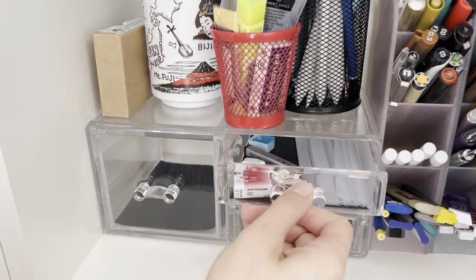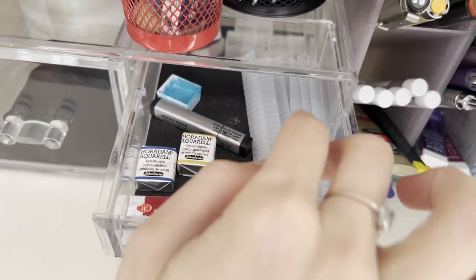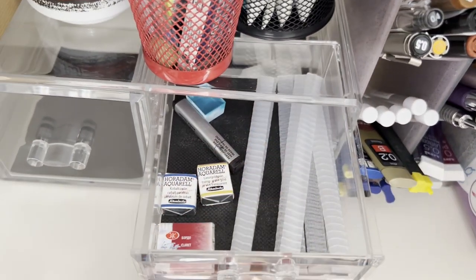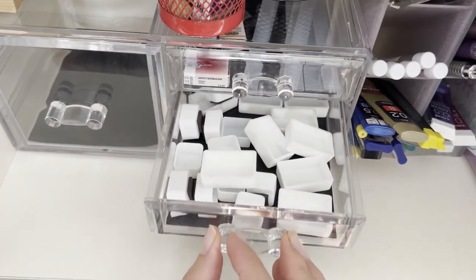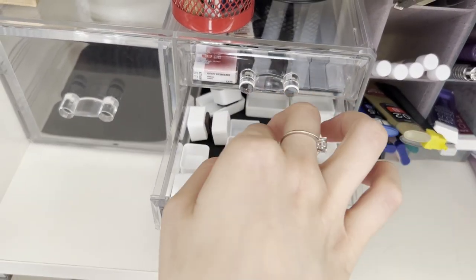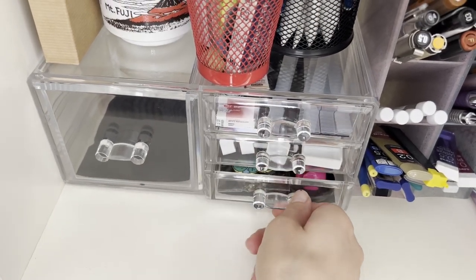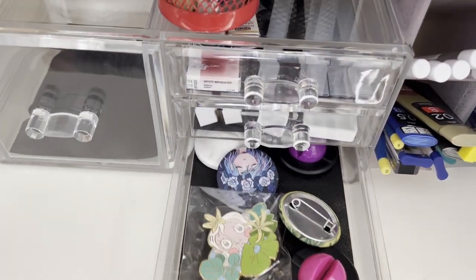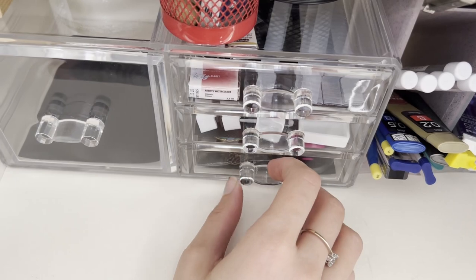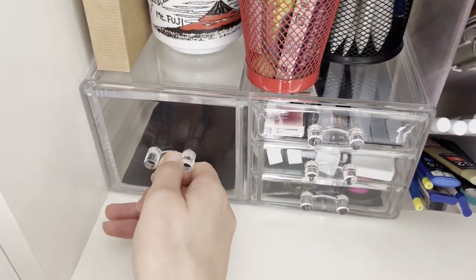I use this fancy makeup organizer to put all those little things that can get lost very fast, such as the extra watercolor pens, the brush cards I use when I wash the larger brushes, some empty pens that I usually fill with tube colors, and other small gadgets like pins I got from other artists. I also have this empty drawer, so there is still room for other shopping.